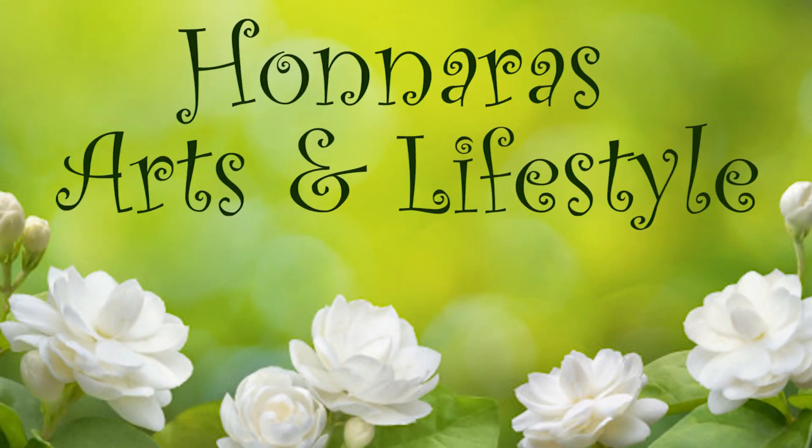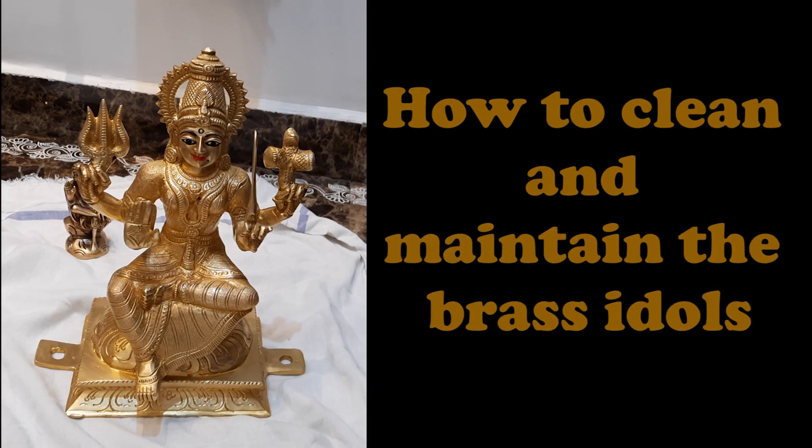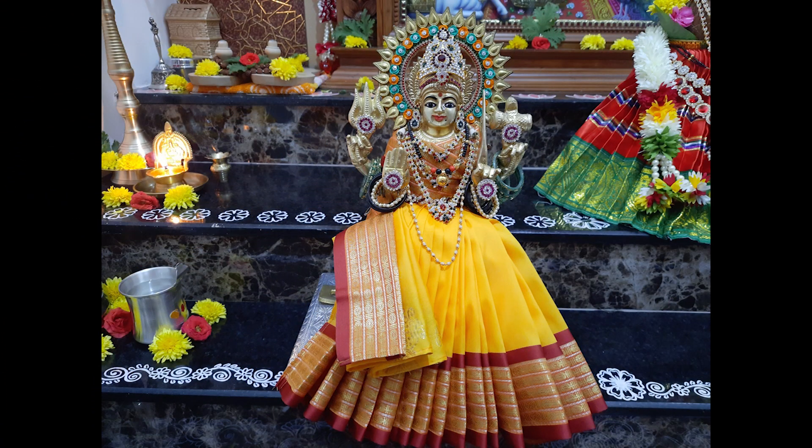Hello everyone, welcome to Honnarazatsan Lifestyle Channel. Today I will be showing you how to clean the brass idols or murtis after we have done the abhisheka or alankara during a festival. I am doing this video based on several requests from my subscribers who have asked me to show how to maintain these kinds of brass idols.